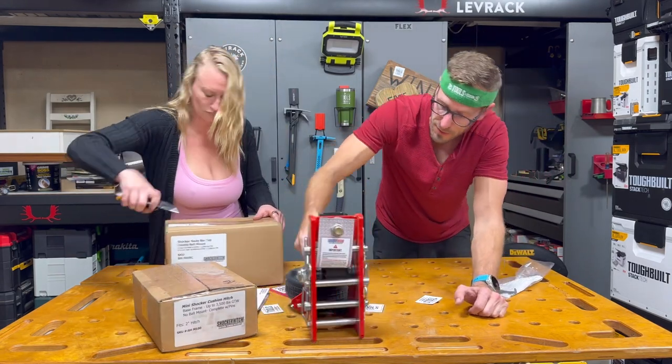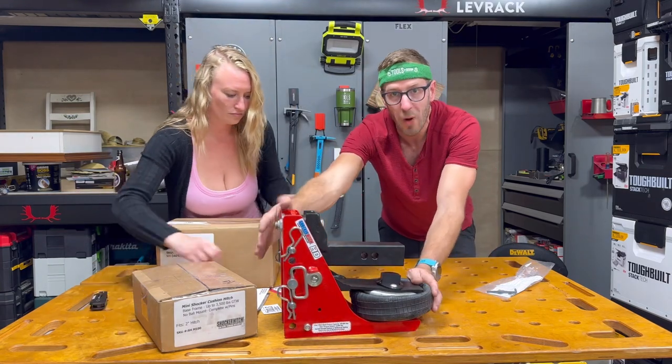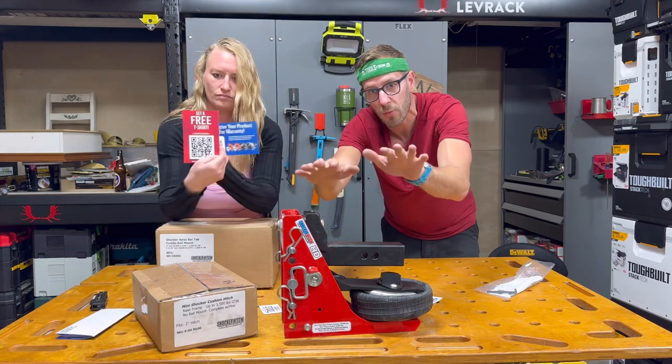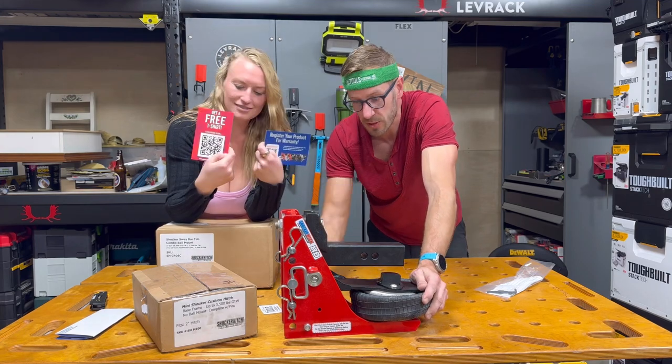That is beefy. But your air is what is controlling the weight distribution on the hitch when you're stopping, going, hitting bumps with the trailer and where it's directly connected to the truck. The airbag is going to dampen that just like an airbag on your suspension.